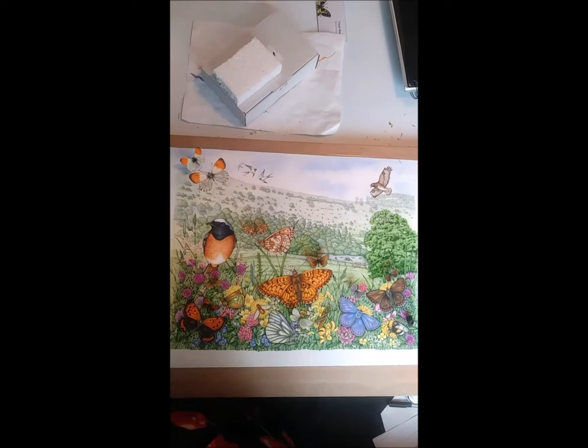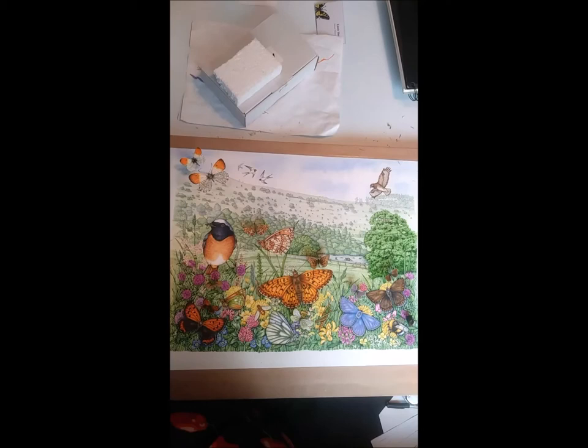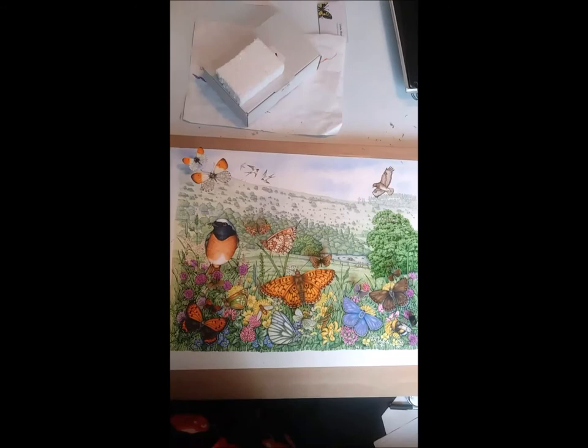Thanks for sitting with me as I explained that. Hopefully the person it's going to will be pleased with it. It's an idealized view of a very beautiful corner of a nature reserve called Gilfach, which is owned and run by Radnorshire Wildlife Trust. This is the hay meadow corner of it, and a member of staff is leaving, so this is a way of commemorating all that he's done for the reserve.